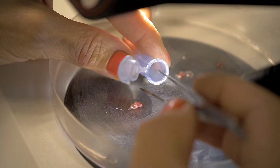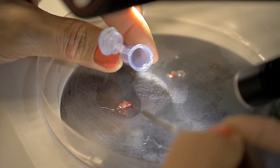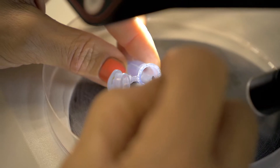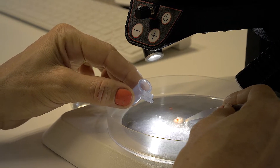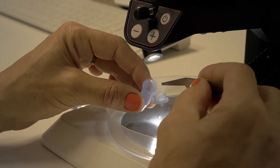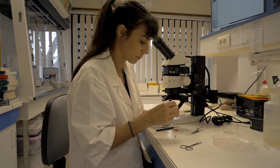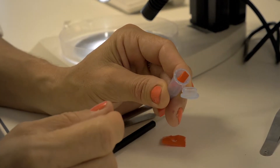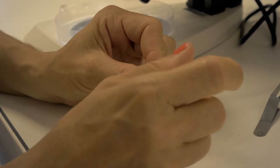I'm using very soft tweezers to grab the otoliths and I place the otoliths inside the vial very carefully. When you finish placing the otoliths, don't forget to add the label inside the vial. Use a soft label so as not to damage the otoliths inside the vial. Close the vial making sure it is tightly sealed.